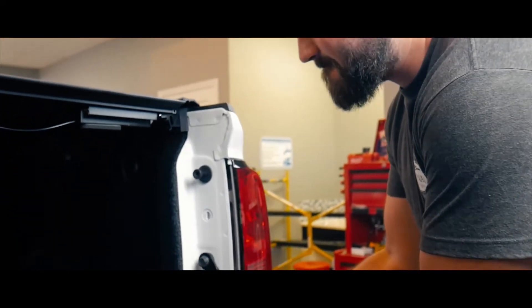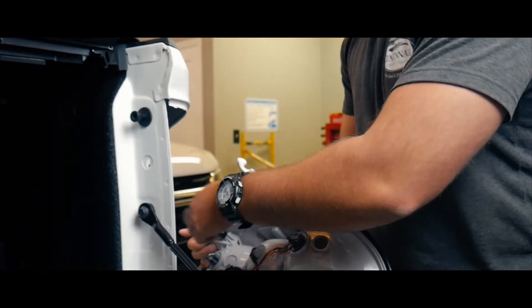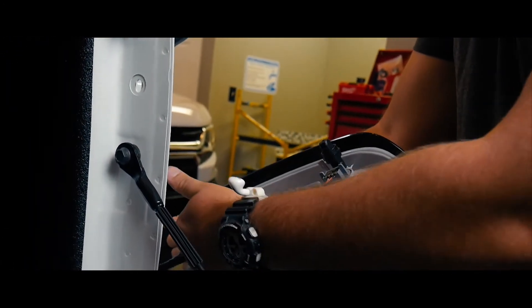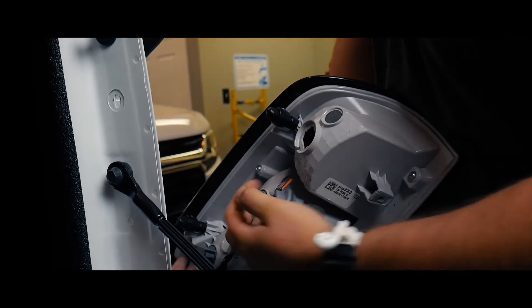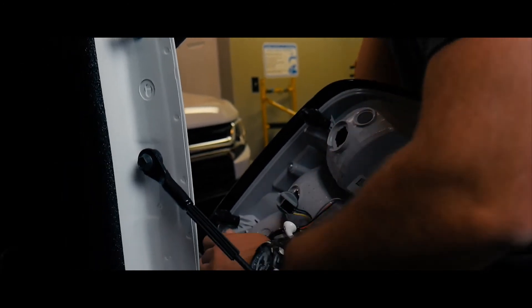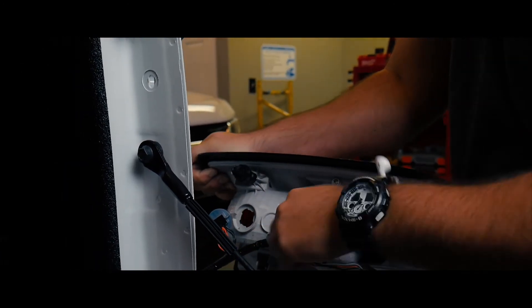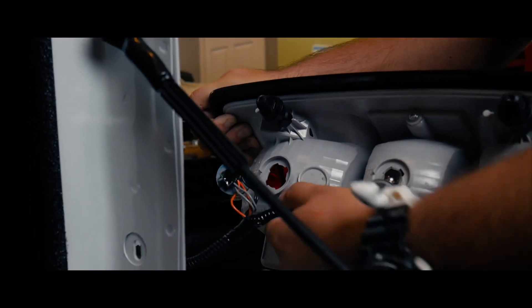So I'll just kind of pry. You can see these are the pins I was talking about. Now you have your three lights here that you're going to do counter turns on. And then you have one last clip here that holds the whole wiring harness in, so pop that out.